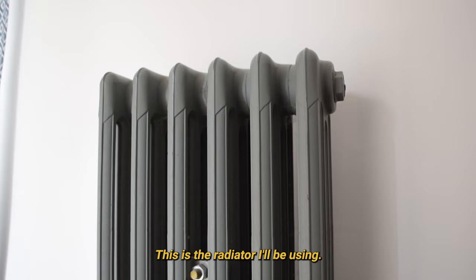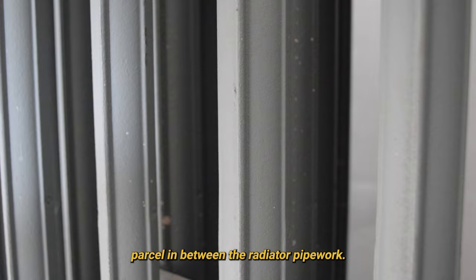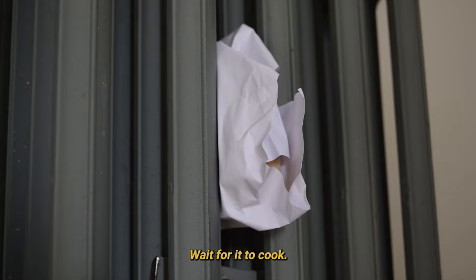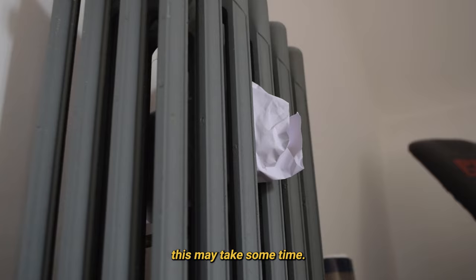Now to cook it. This is the radiator I'll be using. Whack the radiator up to full heat and jam the sandwich parcel in between the radiator pipework. This may require you to squash the sandwich with your hand. Wait for it to cook. Depending on the strength of your radiator, this may take some time. Mine was in for about half an hour.